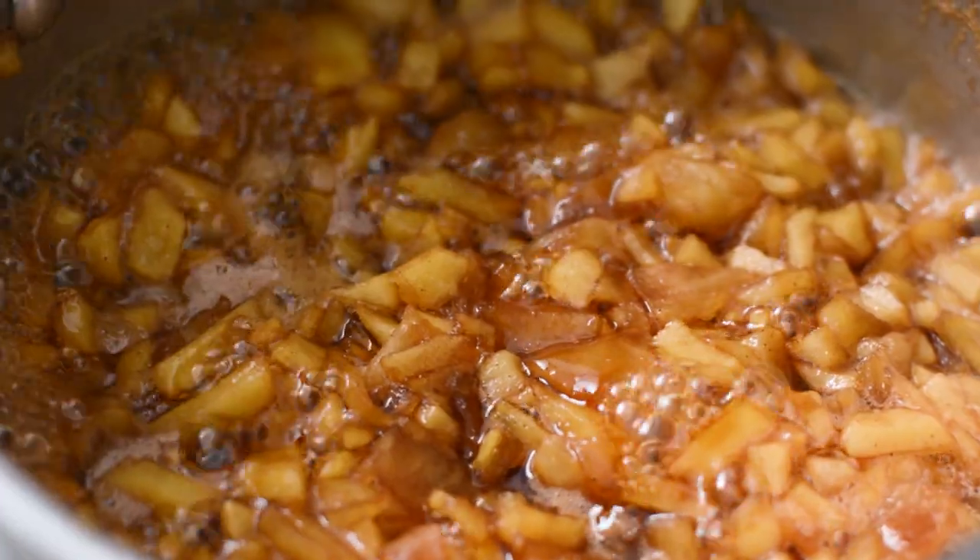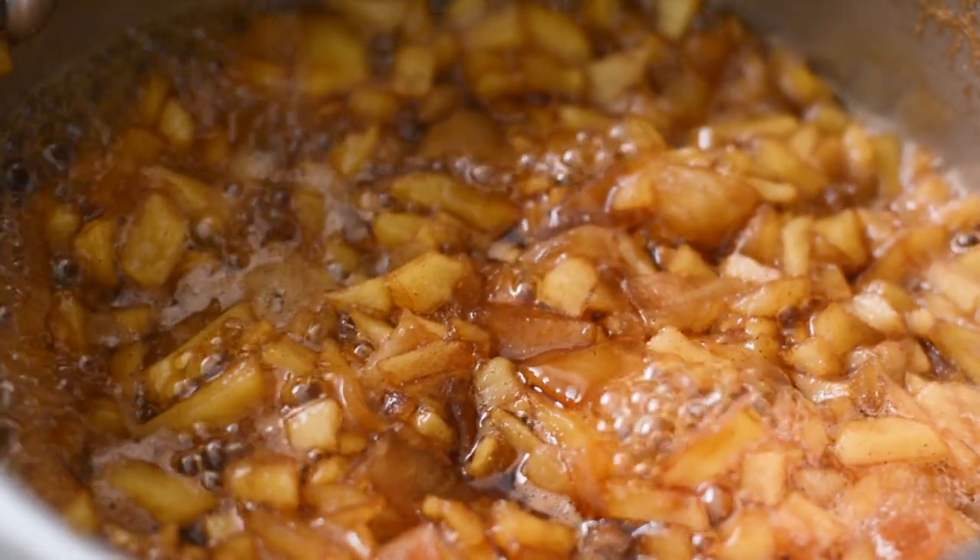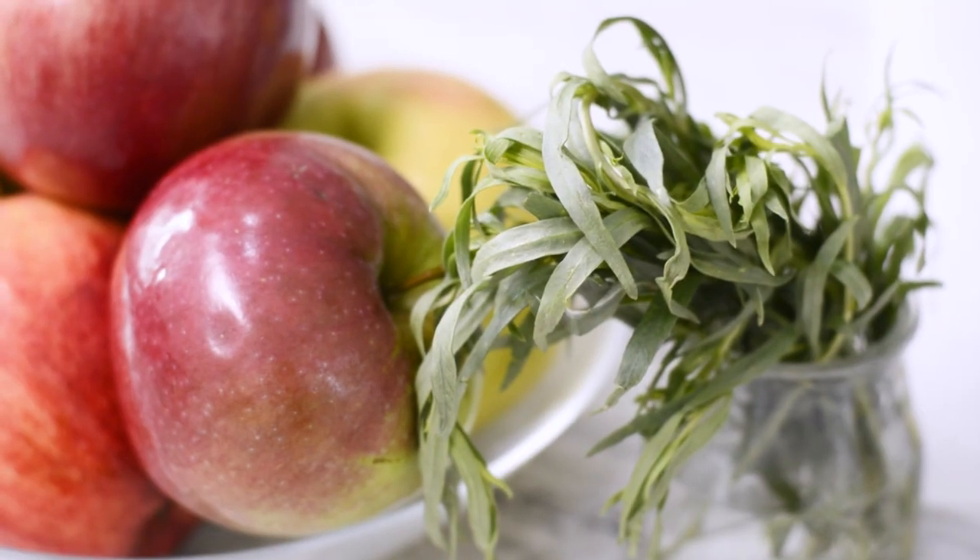If it's a bit dry, feel free to just add another tablespoon or two of water. This could also be made ahead and kept in the fridge for up to three days.